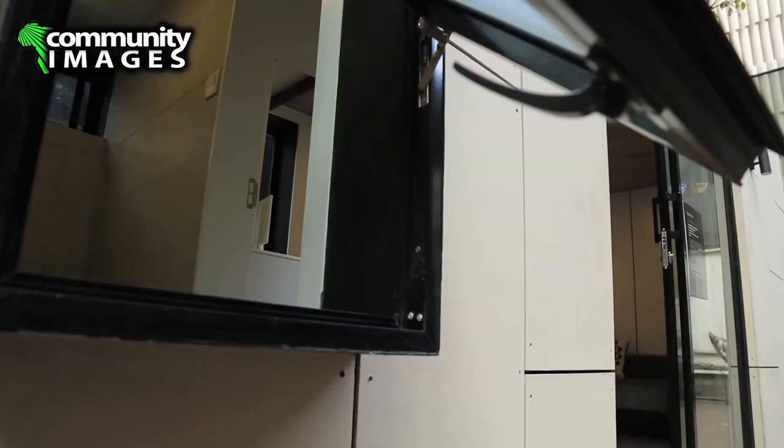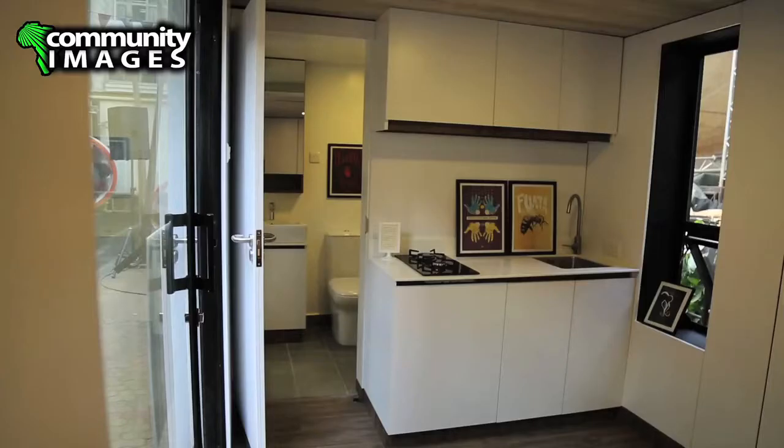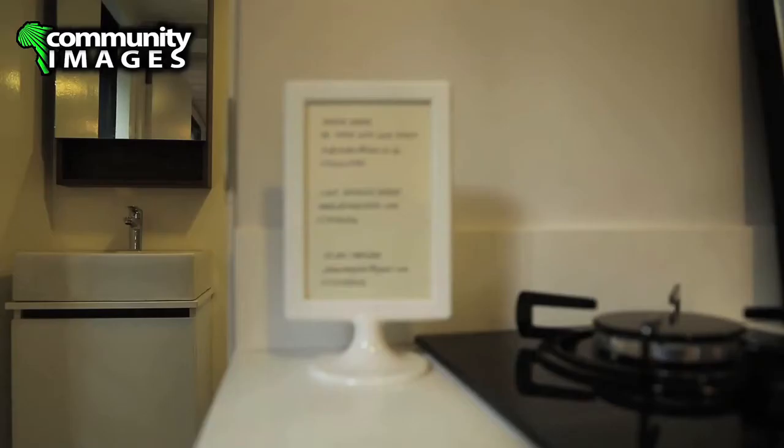A lot of people have not even believed that this is a shipping container because of how open it feels. That was a large part of why we went with the bright colors and the large windows — just so that even though it could feel small, it hopefully feels much bigger than it actually is. And even just the placement of windows: anywhere you're sitting, you have a view to outside, which sort of extends your perception of your space.